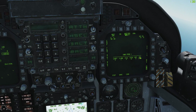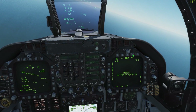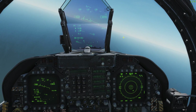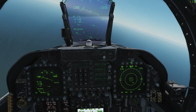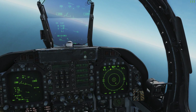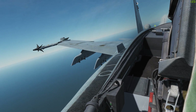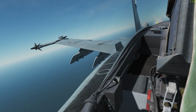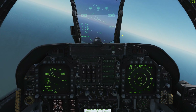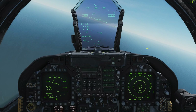So for an example, we'll switch this back to an interval of one and do two chaff and two flares. We'll hit save, then click return to go back. Now, disperse AFT will execute the program. If you're on a manual mode, the forward switch will always launch two chaff and two flares. If we hit disperse AFT, you'll see it dumping all of our flares and all of our chaff out the back. If you hit the forward switch, it will always launch one flare and one chaff two times with an interval of one second.